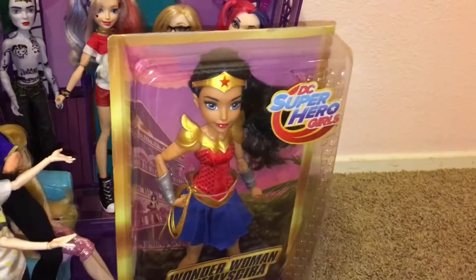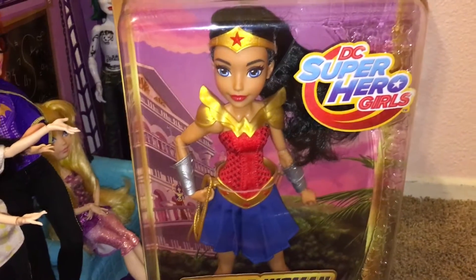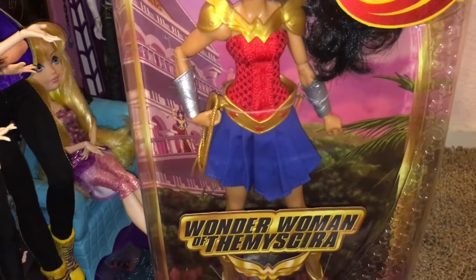Hey guys, Lily here, and today I will be doing a review on the new DC Superhero Girl doll, Wonder Woman of Themyscira.